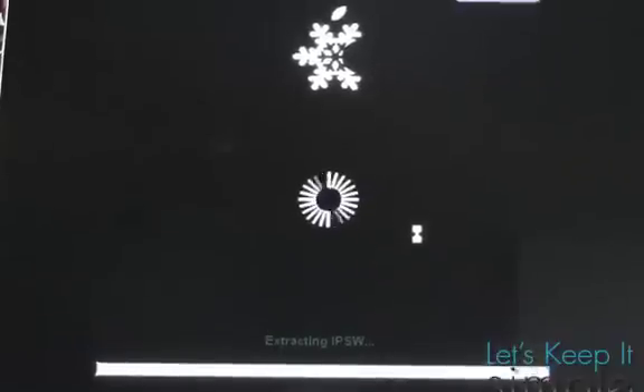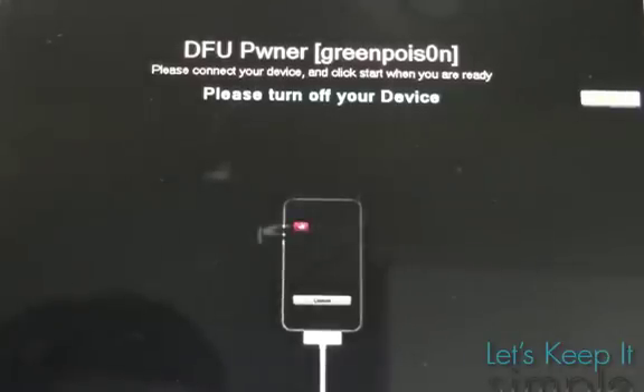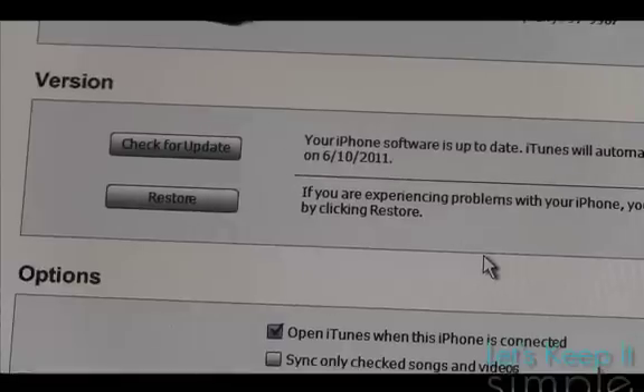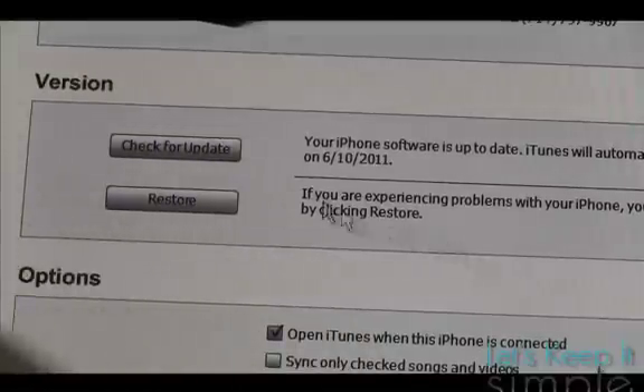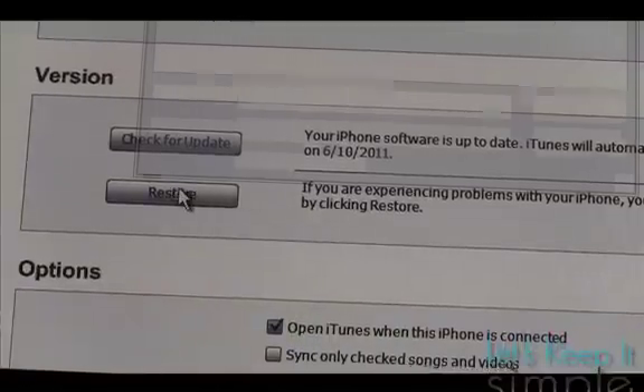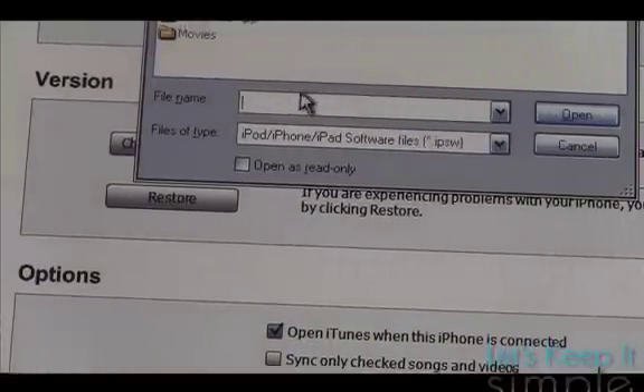When it's done, it'll prompt you to put your device into DFU mode, so just follow the instructions. And once you're in DFU mode, just restore it in iTunes with the custom IPSW. For Windows computers, press shift restore, and for Mac computers, press option or alt restore, and select the custom IPSW in iTunes.